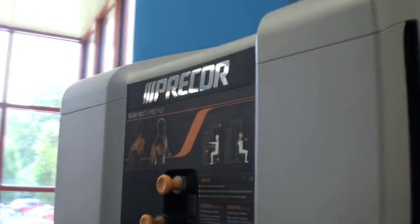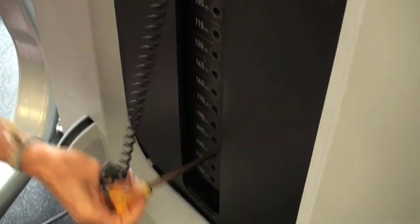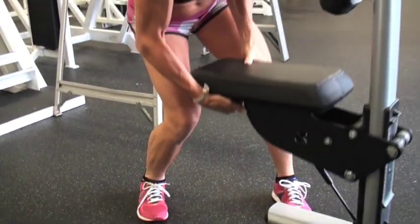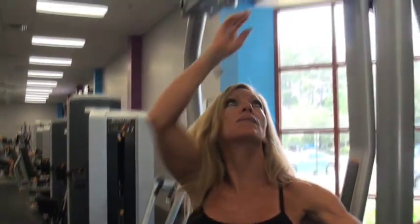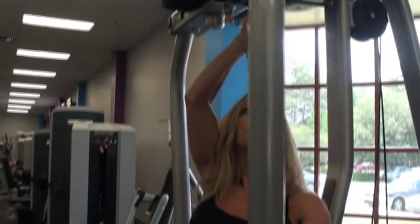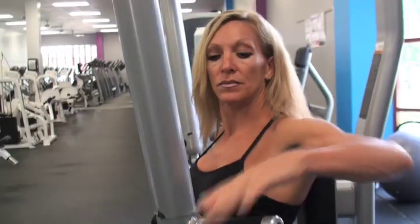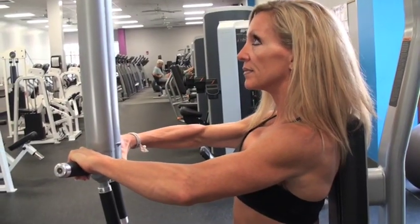We're going to move to the pec fly machine to work the chest, deltoids, and arms. Let's work the front of the upper body first. Choose a weight suitable for your fitness level. Adjust the seat so the handles are approximately at shoulder height, according to your range of motion. Sit with your back pressed firmly against the back pad and grasp the handles. Drop your shoulders and relax your neck.